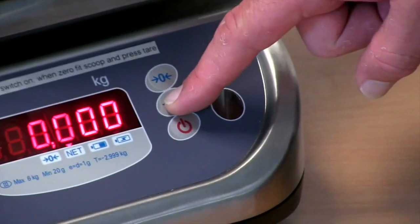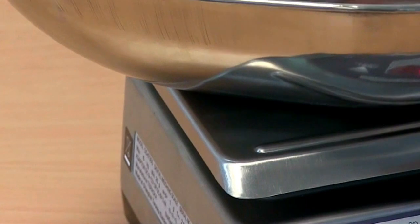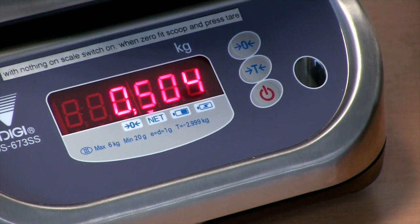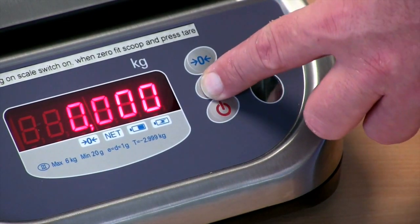Add the bowl, box or tray to the scale, press tare and then add the item or items back into the bowl and place them on the scale. As you can see the scale gives an accurate reading of the items without the weight of the bowl included. To remove the tare value after weighing, press the tare button again.